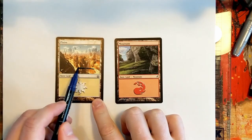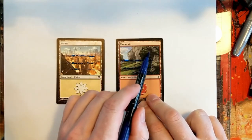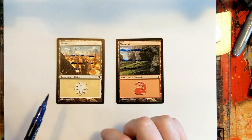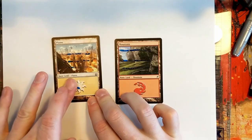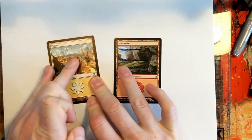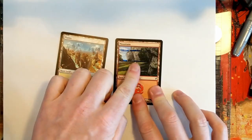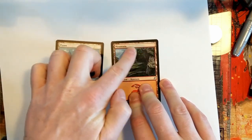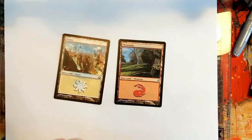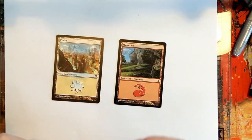I'm going to show you that these markers have so much water in them — they're water-based markers. They don't really color and cover very well. Look, I can just wipe the marker color right off. These are not what you want to use. If I got my finger a little bit wet I could get a hundred percent of this blue color off the card.